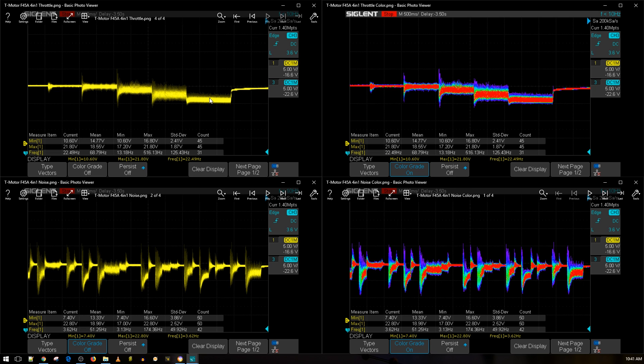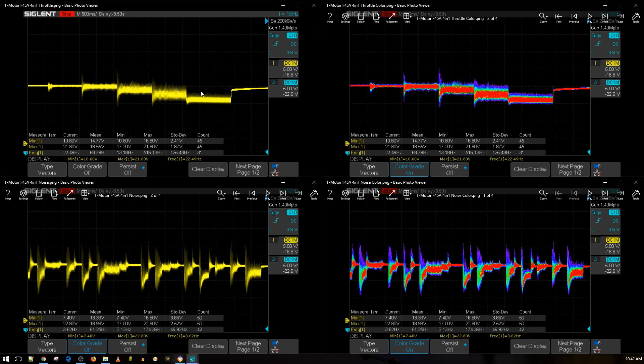The T-Motor F45 amp ESC is rocking an F3 microcontroller unit, which means it's a lot faster. I think the reason is that some BLHeli32 ESCs — the older ones without F3 — if you're using a 6S setup with 1900 KV-plus motors, you might have a lot of issues. This is why they went with the F3. It's rated up to 6S, uses pretty nice MOSFETs, has telemetry, and has a shunt resistor for every single ESC. It's looking good. Let's compare it to its bigger brother, the T-Motor F55 amp.